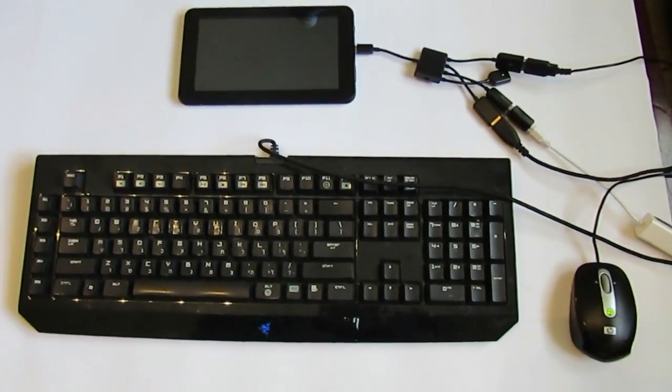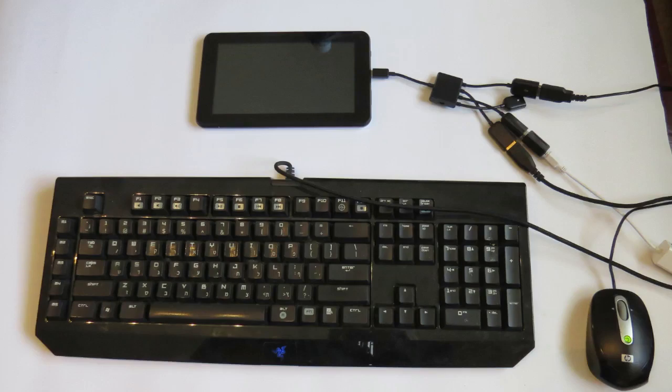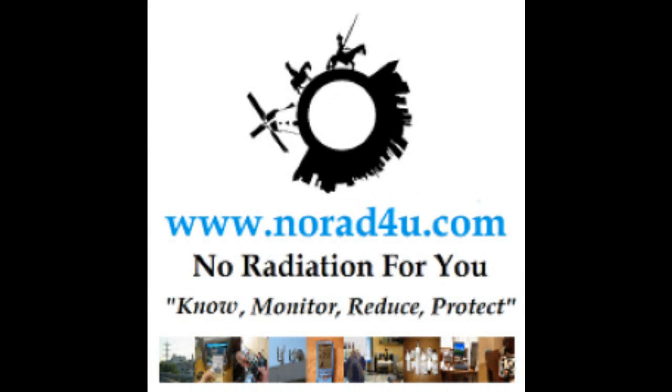So there you have it. I'll just take a couple of pictures to show it. Thanks for watching, and see you next time.